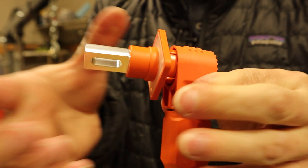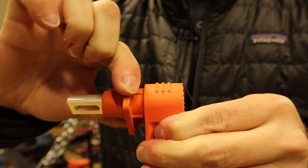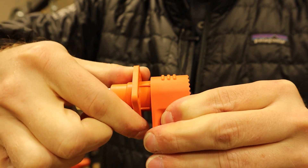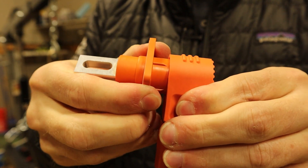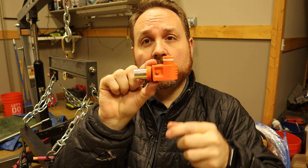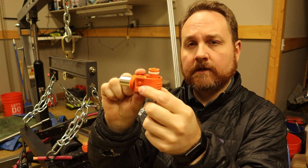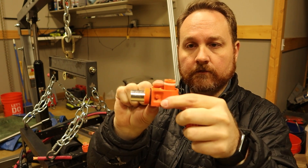If you press the button and pull it out just a little bit, then you can rotate this and then plug it back together. Also, you can get these in either a 90 degree connector like this, or you can get it in a straight-through version.